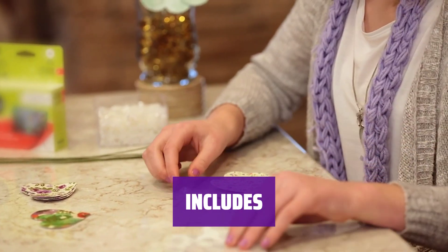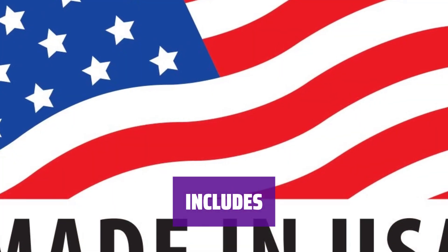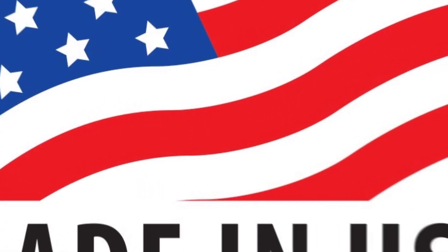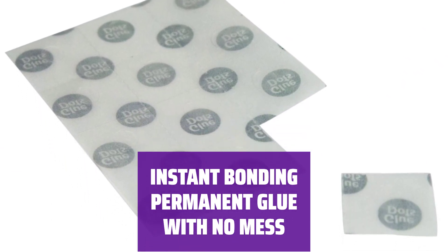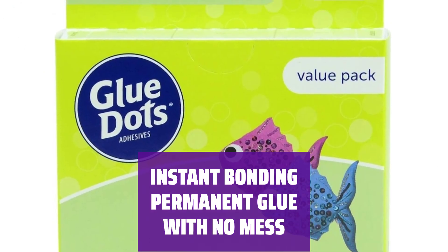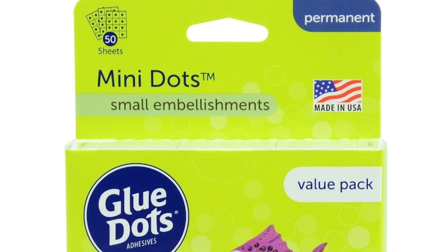This pack of double-sided sticky dots includes 600 3/16-inch diameter mini glue dots and 50 double-sided adhesive sheets, providing you with plenty of clear glue for any project. Our clear glue dots require no solvent, water, or heat to activate and offer a quick-acting, secure bond. Our mess-free dots require no drying time. They are acid, fume, and lignin-free.